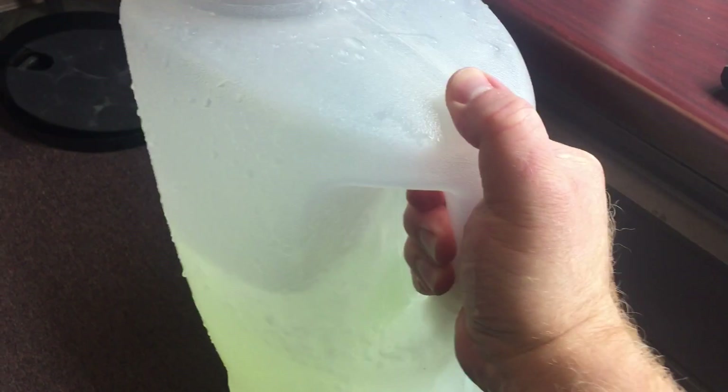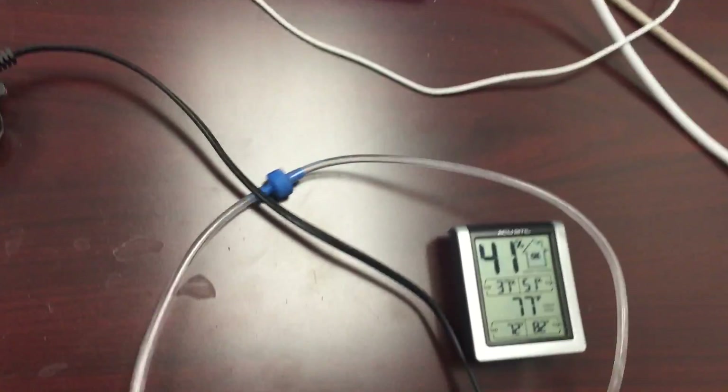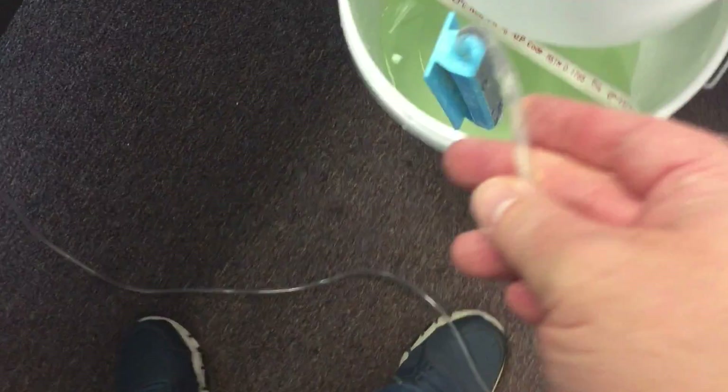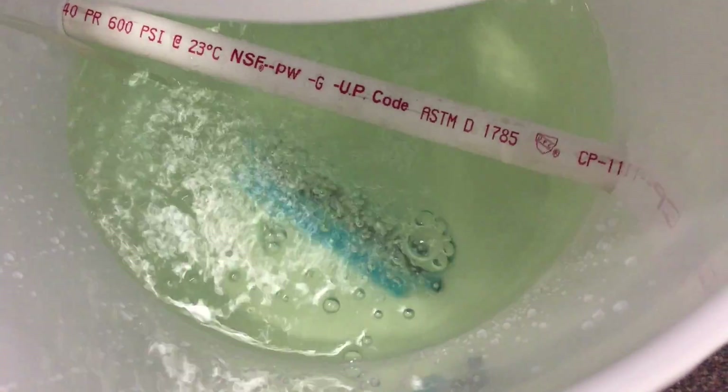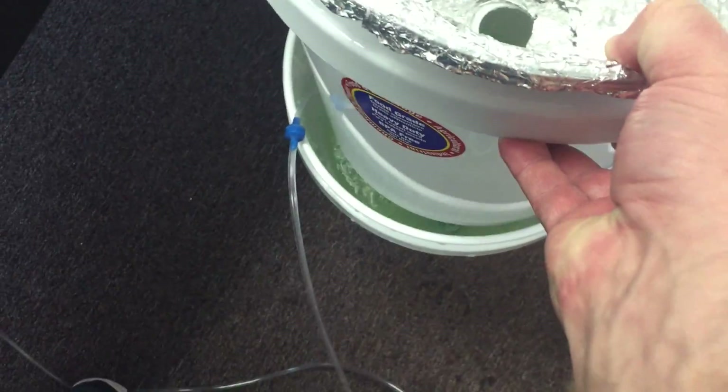I'm gonna see how much more growth I get with an air stone in one of these buckets. It still has water in it from the last grow. I just got the cheapest one possible from the aquarium section at Walmart.